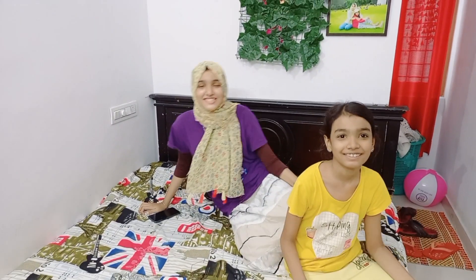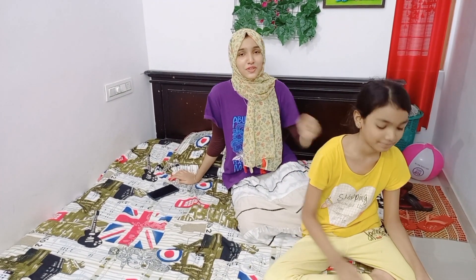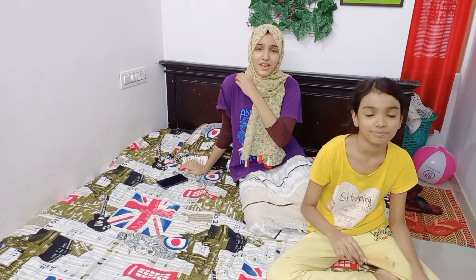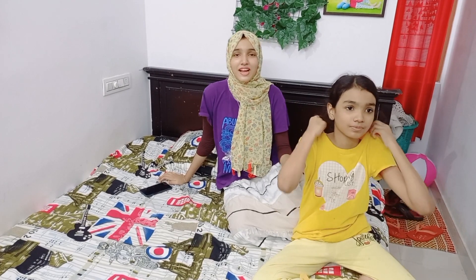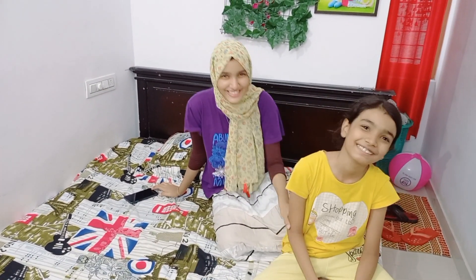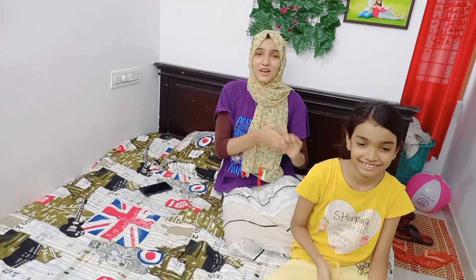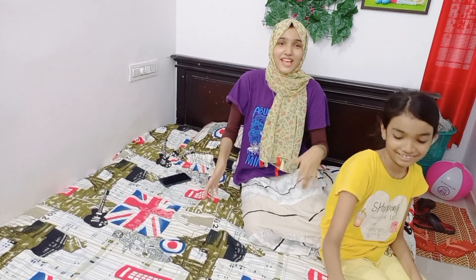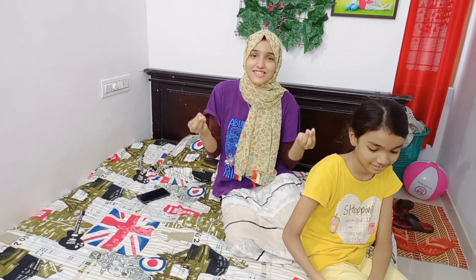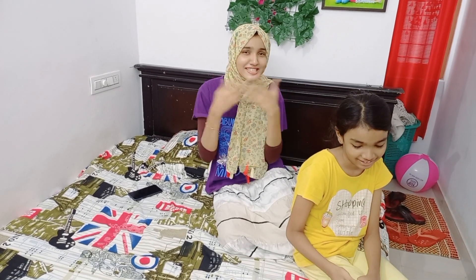I wanted to look at the lens here. I didn't care because of my exam. He's doing the exam. I really have to do this. Why do we try to do the video? We will try to film a short video, or a comedy video.